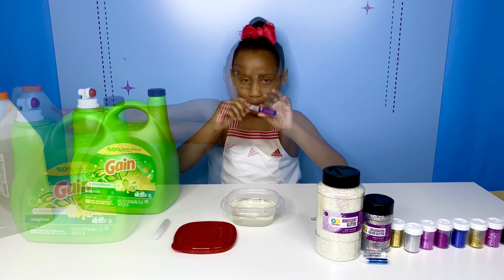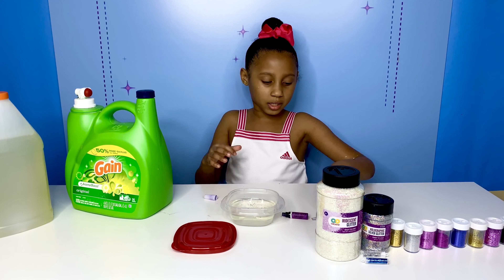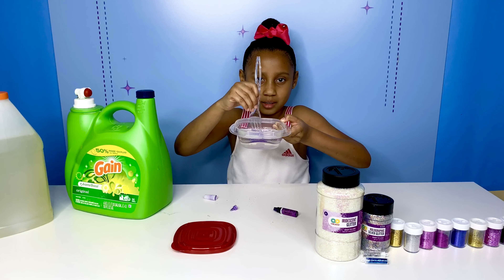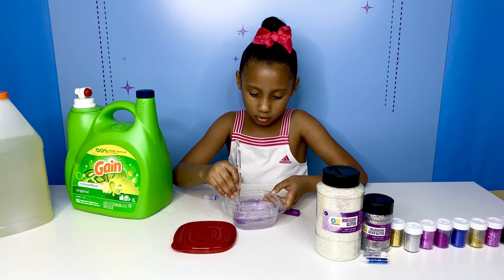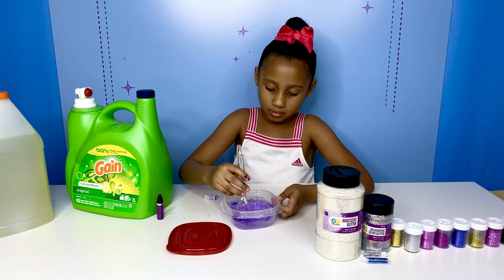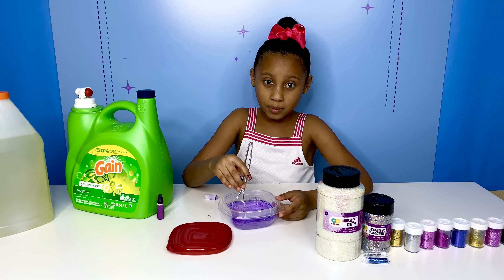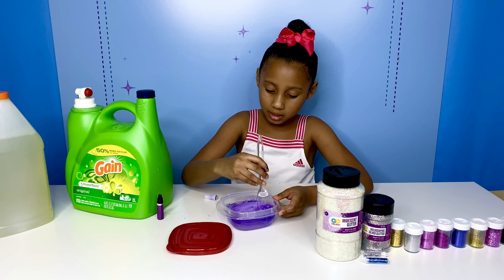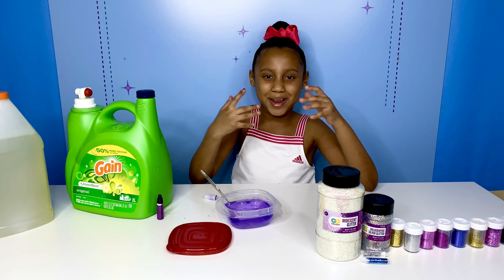Now we are going to use purple food coloring. I'm going to add this end first. Look, guys — it's super pretty. It has to be a dark purple color because we're making galaxy slime and it has to look like the galaxy. Sorry, there's purple food coloring all over my hands now.